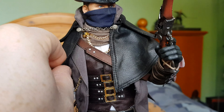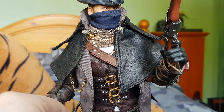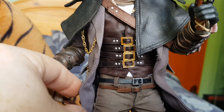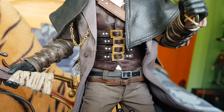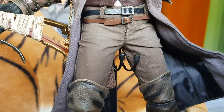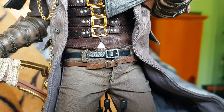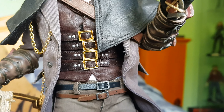The material feels leathery but I think it's probably pleather. There's a fabric coat underneath which also has wires in it all the way down, which is really nice - it's a long flowing coat. He's also got pleather-type buckles and harnesses on his waistcoat.